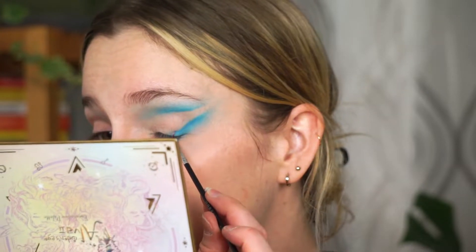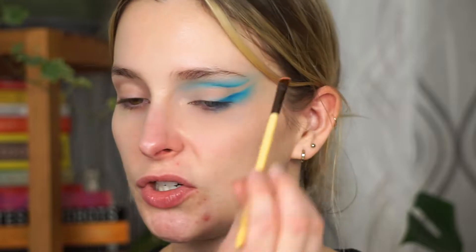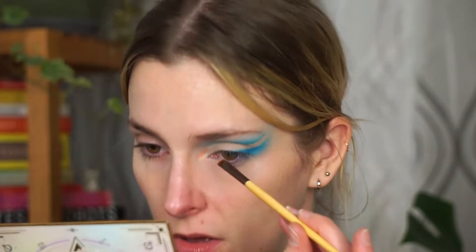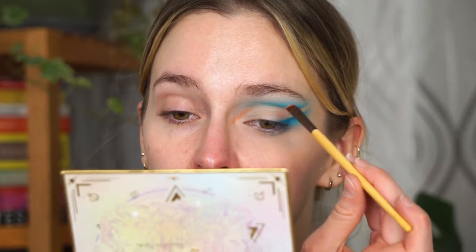Next I'm taking an angled brush with the Kaleidos Sashimi City palette, going into a very warm brown shade, and creating a point in my inner corners going from my crease to my tear duct — really just creating a V-shape. I hate this makeup look — it's not good. This is the time where I get the wipe and I remove stuff because I don't like it.